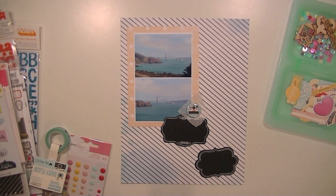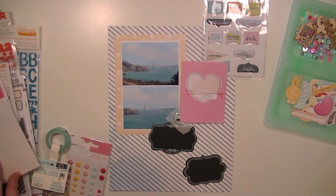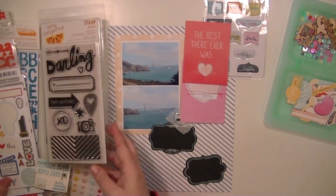I took two pieces of Dear Lizzie paper and mounted these. I cut the bottom one to 8.5x11 and then the top one to mount the photograph on.